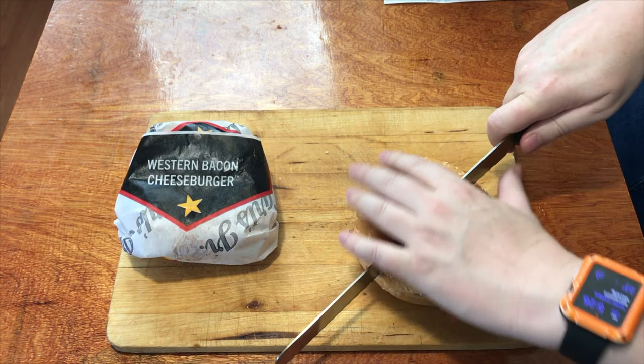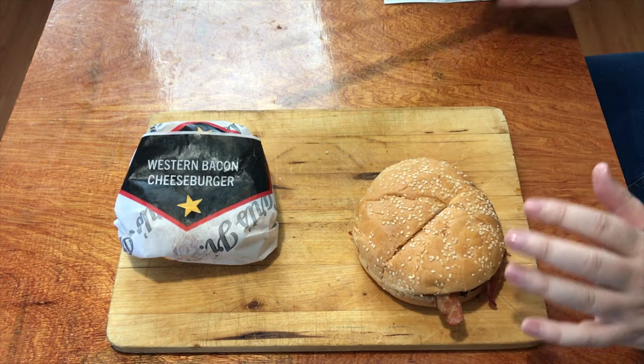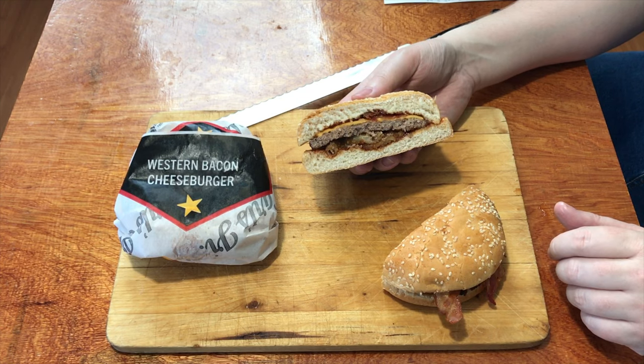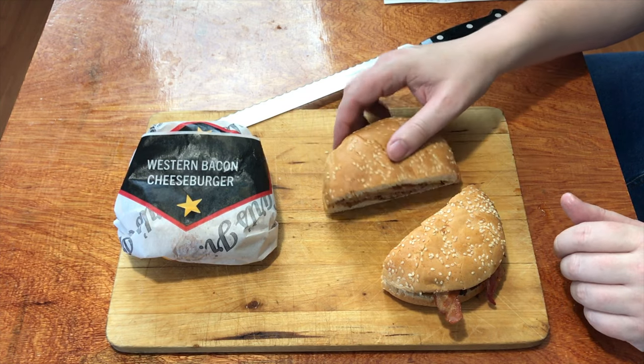Grab our trusty knife. Soft bun — how about that? And there's the side view. Now I've cut it in half, showing you what's on the inside. It's time for me to give one of these to my off-sider who sits off camera to help figure some things out. It's taste test time.